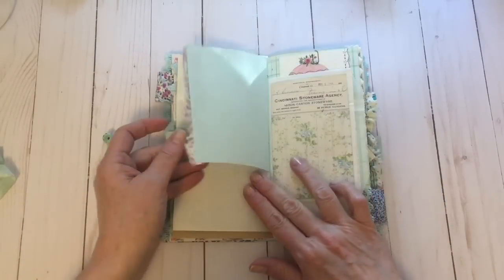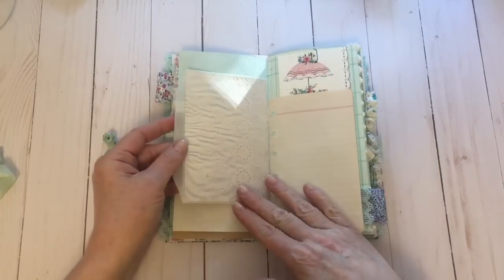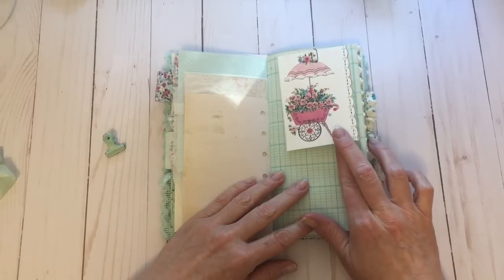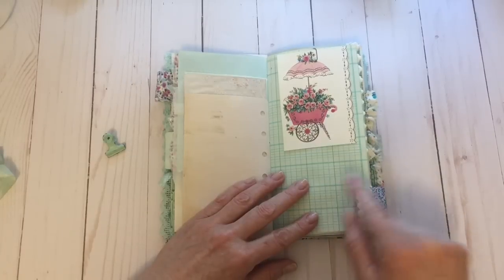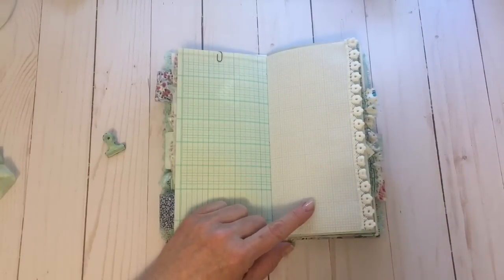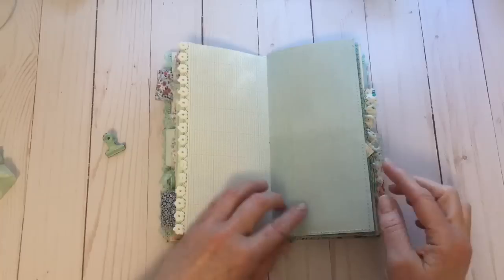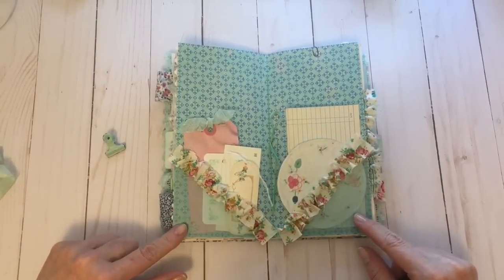I've added vintage writing paper with a little bit of trim and a glassine bag, and I've just added a printable on this side — I don't have anything in it. Then I've added another printable here, a little bit of notepaper, a printable card as well, and I thought it went really nicely with all the colors throughout. This is some vintage ledger paper — I've been getting my vintage papers from Trina at Feed the Birdies. She has a great selection; you can check her out on Etsy and she does a lot of sales through her Instagram account as well.